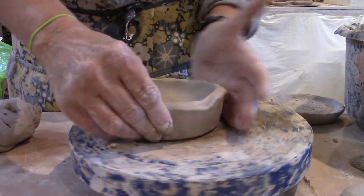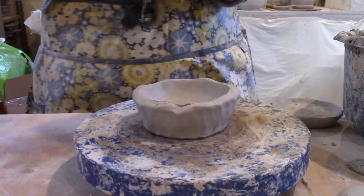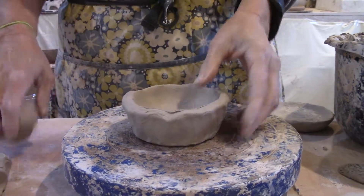I'm pinching now to get the wall nice and consistent, and then I can simply coil up from there. I would just keep adding coils to make it taller.